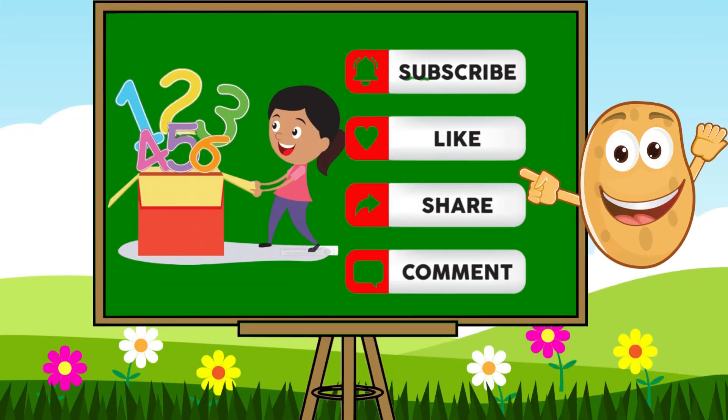If you like our video, please like, share and subscribe to our YouTube channel Baby Mama TV. Bye bye!